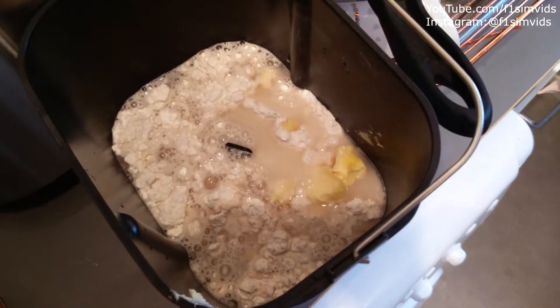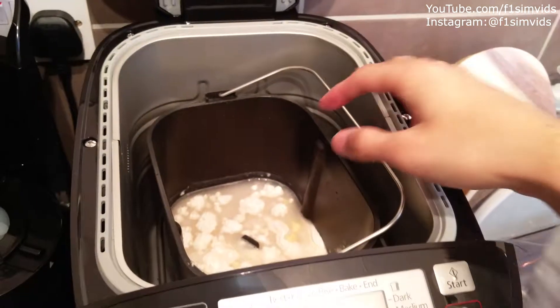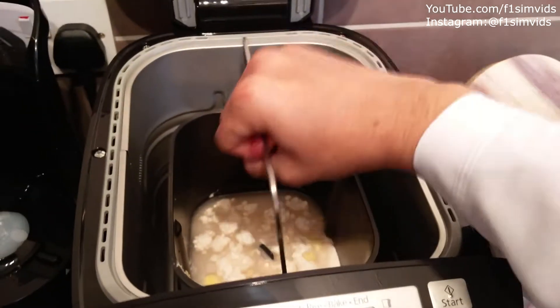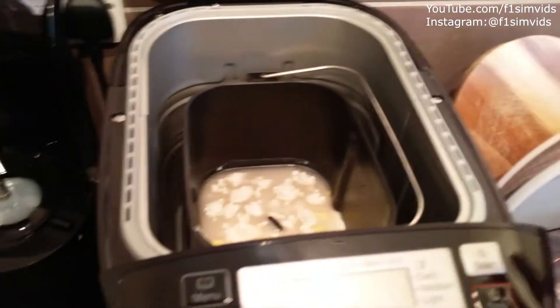I've put all the ingredients apart from the yeast in the pan, so we're now going to put the pan inside the machine. Once you drop it in, just make sure it's locked — you just need to turn it and lift it up to make sure it's secure, and then put that there.